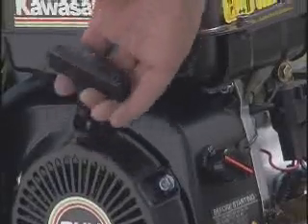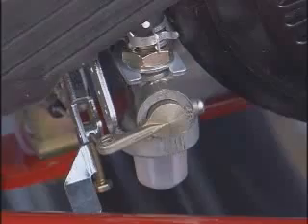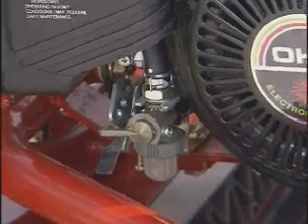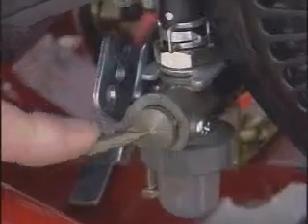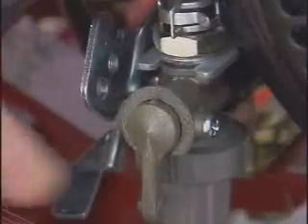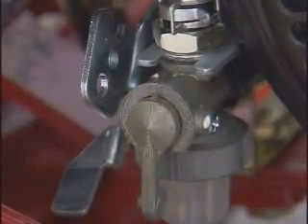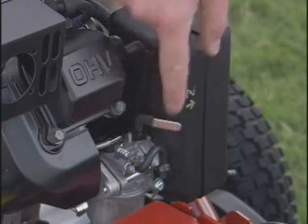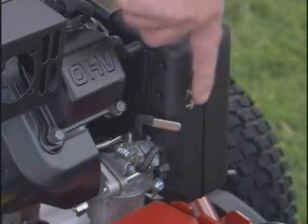Here on the engine is the on-off switch. This is the recoil handle for starting the engine. This is your fuel shut-off valve. For storage, or when you are moving the unit without power, the valve should be closed, or in the off position. Always make sure the fuel shut-off valve is open before starting the engine. The choke lever is located here on the front of the engine — to close the choke, pull forward; and to open, push back.